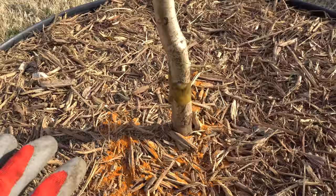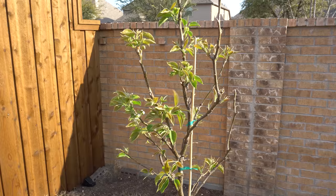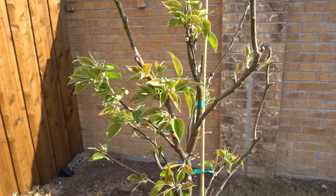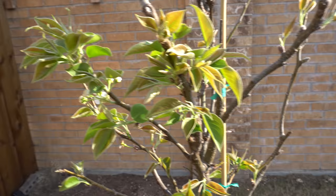That's a preventive measure — Tanglefoot there. And here is my Shinko pear, it's just looking really nice right now, look at all those leaves coming out. It's getting really warm in spring, so you need to start inspecting your trees as soon as the weather begins to warm a little bit.